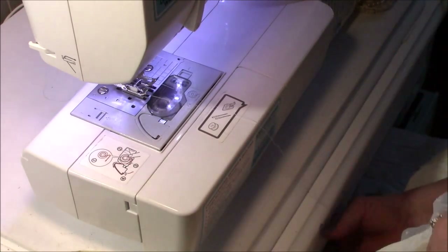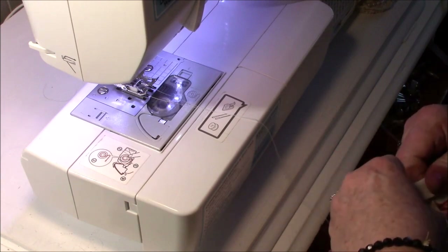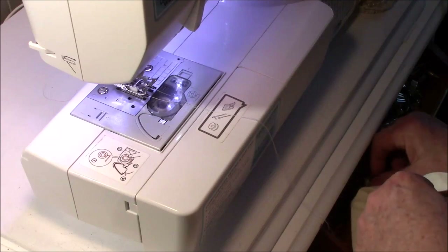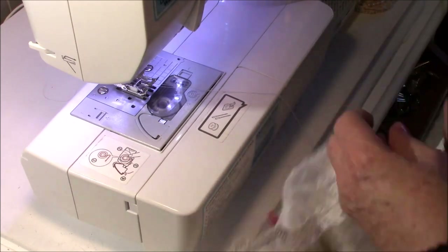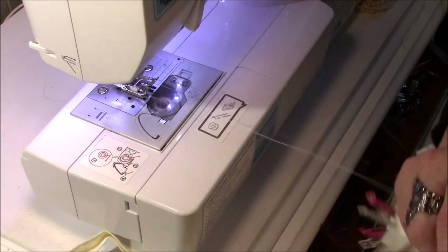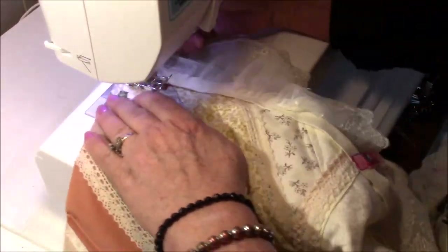I tried it several different ways and my favorite way was to go ahead and do the binding and the lace at the same time. I thought I'd do the front of the binding and the lace and then do the back, because you will see the stitch on the back. But when I did it both at the same time it actually looks quite nice on the back and it worked out okay.